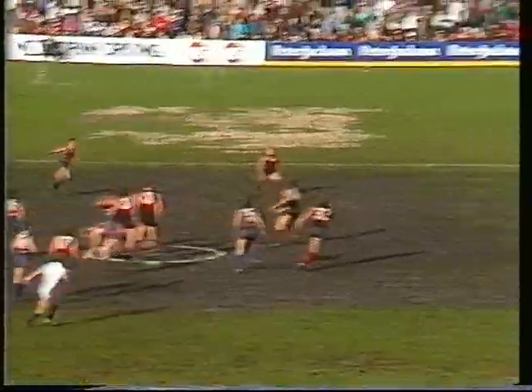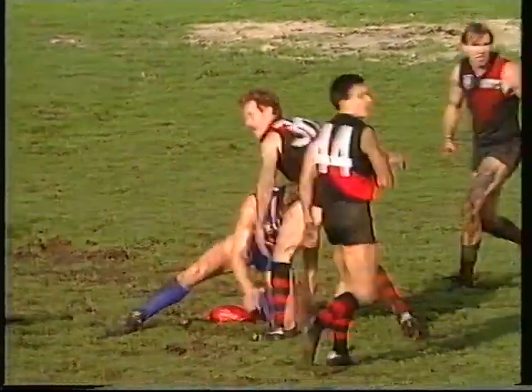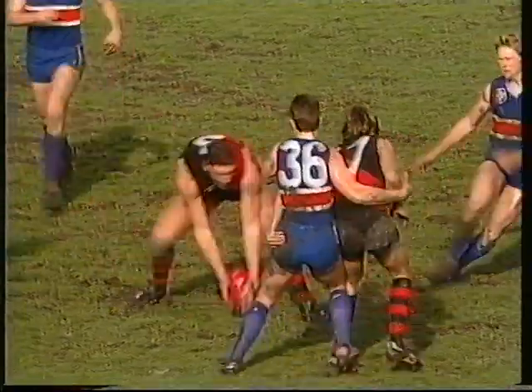After they held Footscray goalless in the opening term, the Bulldogs through McGuinness go forward. Kennedy, who was taken off the ground in the second quarter, tackled by Walsh, arguably high. And Rick Kennedy would get the free kick. Might be a little bit too far out to score. And in fact that proved to be the case.